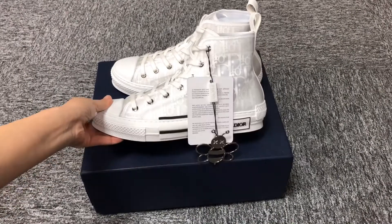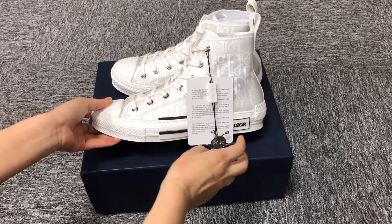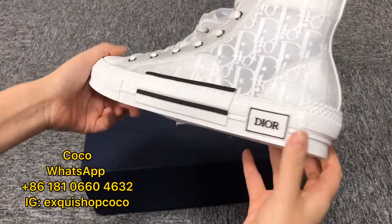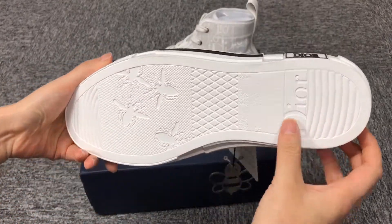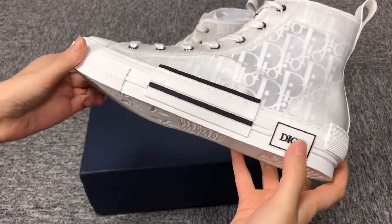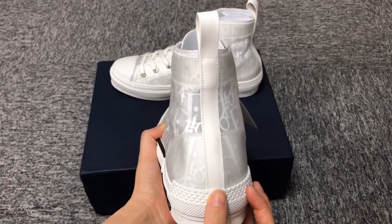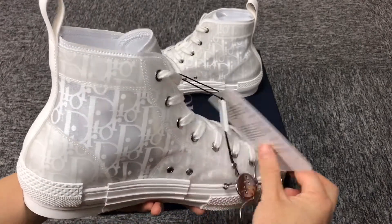Many people like this style of shoes and it also has different colors. These shoes will look good with any clothes. The shoes are made of rubber. Look at the shape in the back — it's very good.